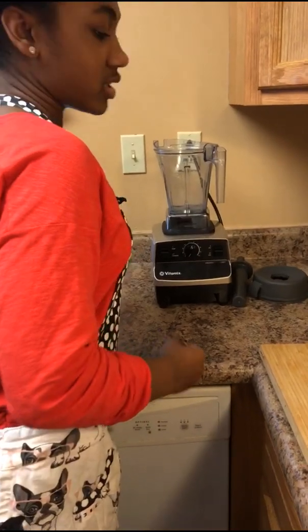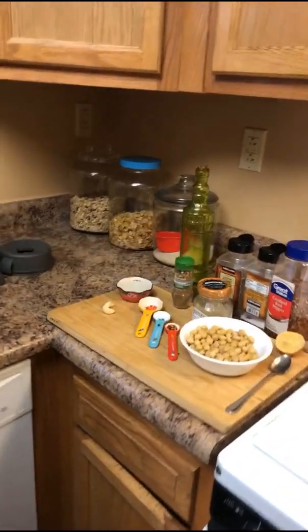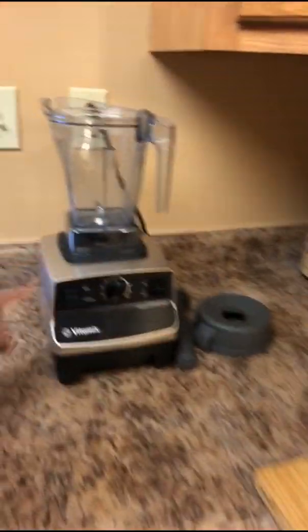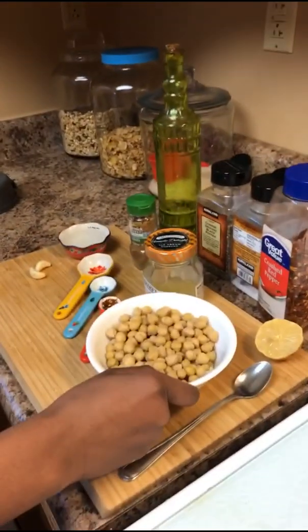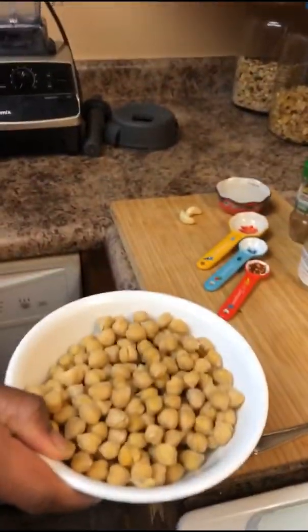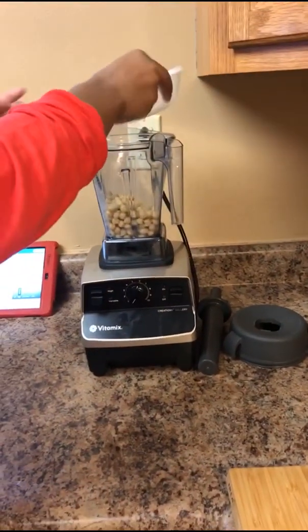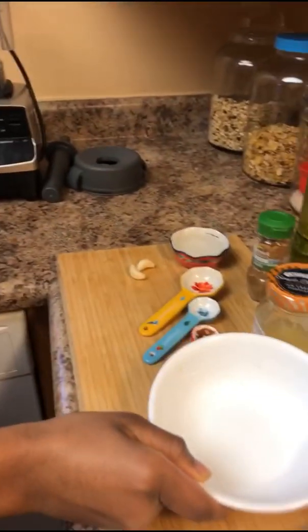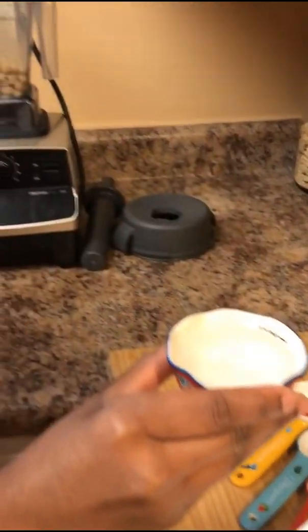Our starter dish is going to be chickpeas, and you need some type of blender or food processor. First you want to put in your chickpeas — a whole can. Then you need one-fourth cup of water, or you can use tahini, whatever one you prefer.